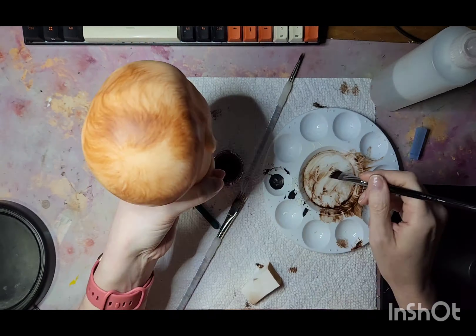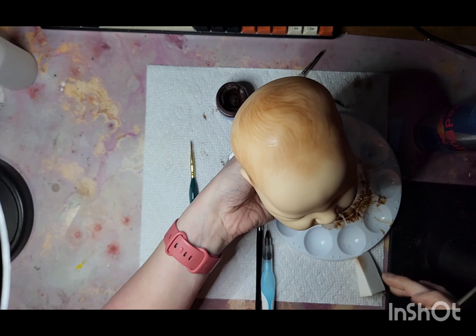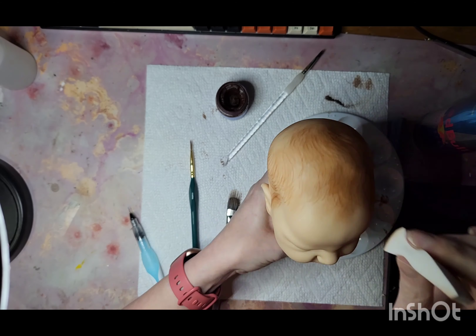I do go into more detail in the video. I do eyebrows as well, and I interject in between the real-time painting to explain what I'm doing, what brushes I'm using, and how I mix up my paint and all of that. So I'm really hoping that you guys enjoy it and that it helps explain a lot more of what I have written down.